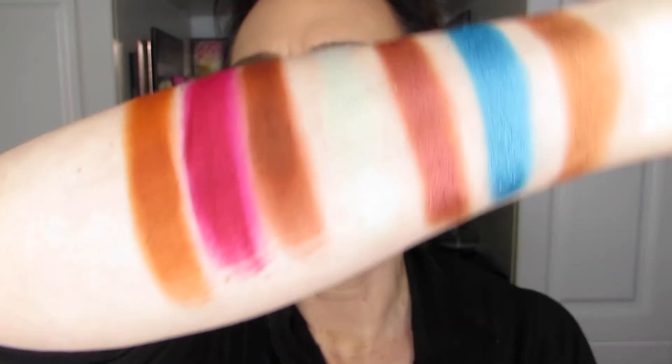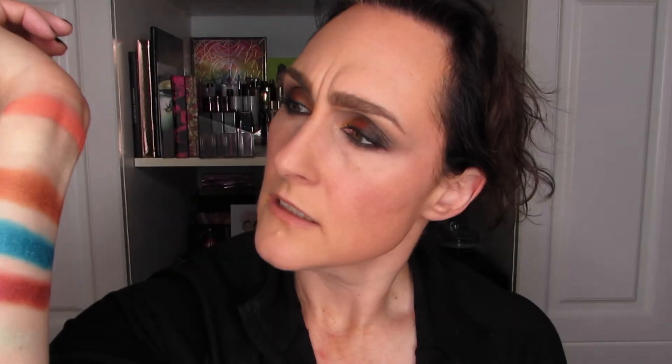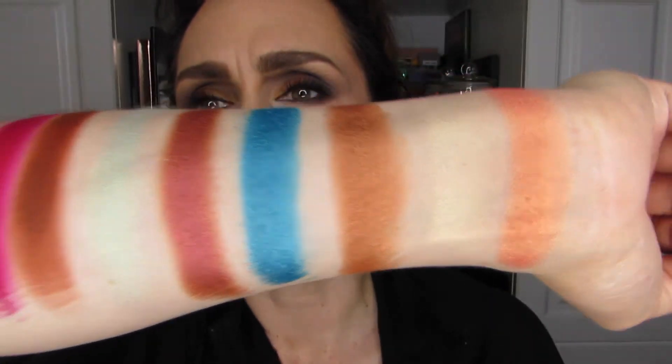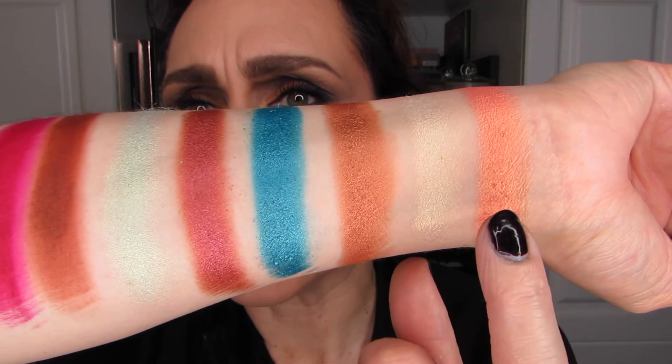So what am I thinking here? I think that these two would be a great combo — that might sound weird, but I think they would be. And I'm not huge on neutrals, but I have to say these three would make a beautiful combination. And that blue? How about this one, this one, and this one — that would probably make a really nice combo as well. Just wow.